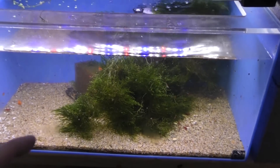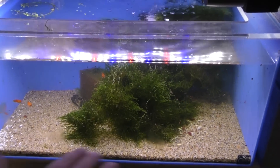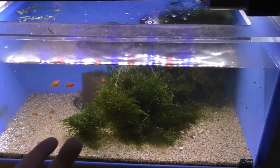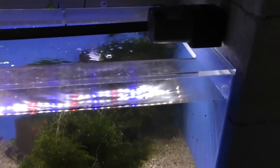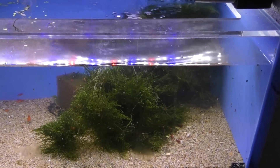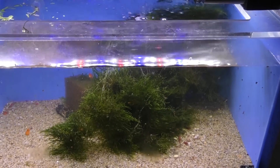Down here we have a basic 20-gallon tank. Initially I put some substrate in there. Then I put a sponge filter in — that's what I use. I always try to use sponge filters. If I'm going to use a hang-on-back, I will use something that has a sponge on the intake so it doesn't suck up the babies.